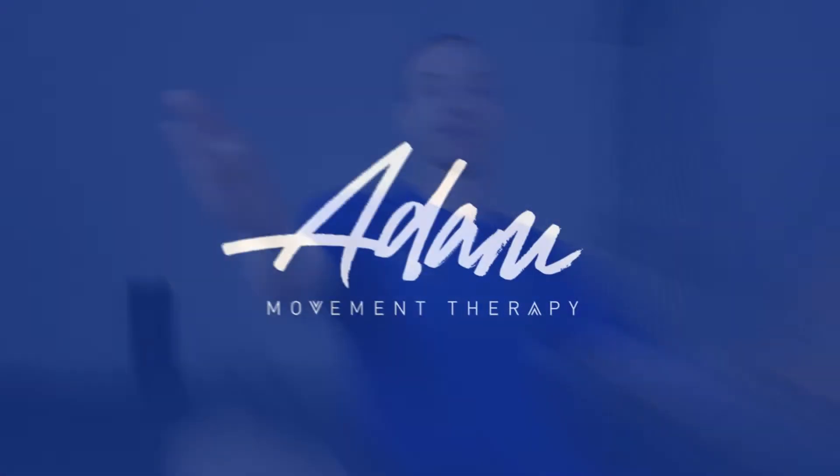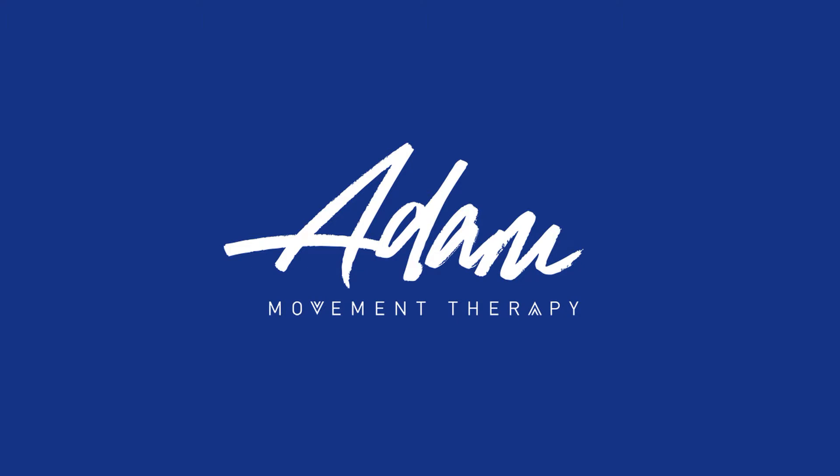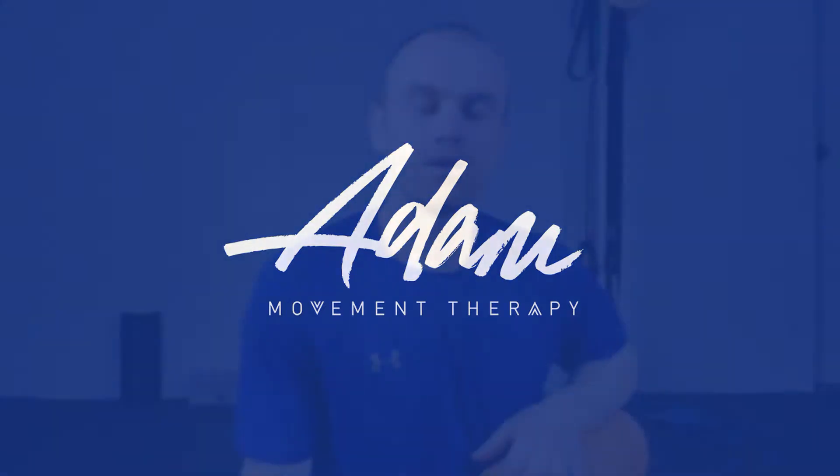Hey mate, this is Adam and today I'm going to show you the best ways to foam roll your upper back, aka your thoracic spine. Today we're going through how to roll out your thoracic spine the best way, but also some big mistakes that people make while they're doing it, and also when the best time to do it and how often you should be doing it.